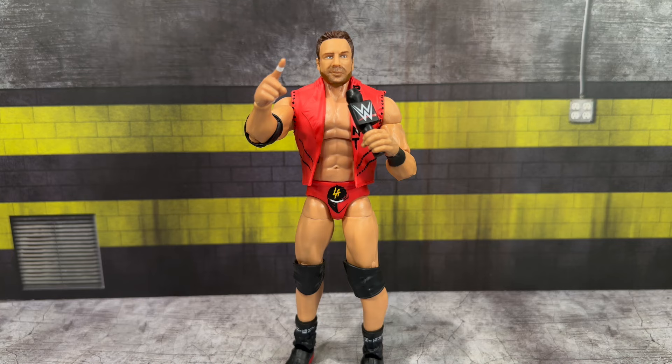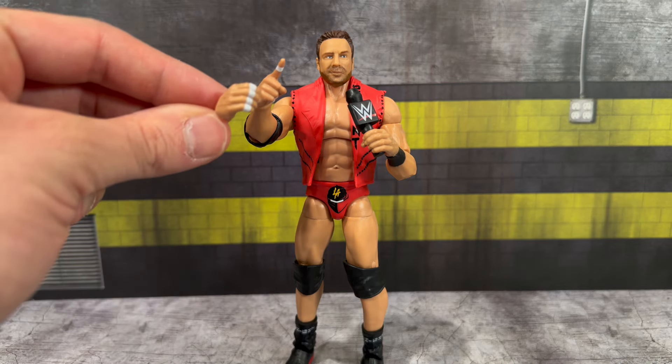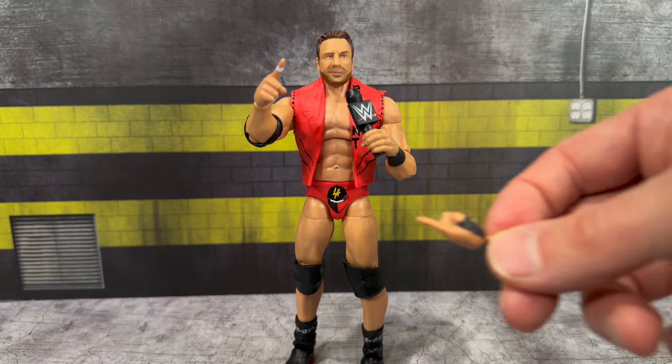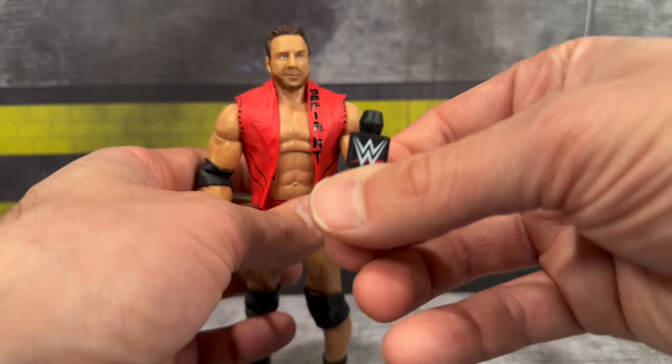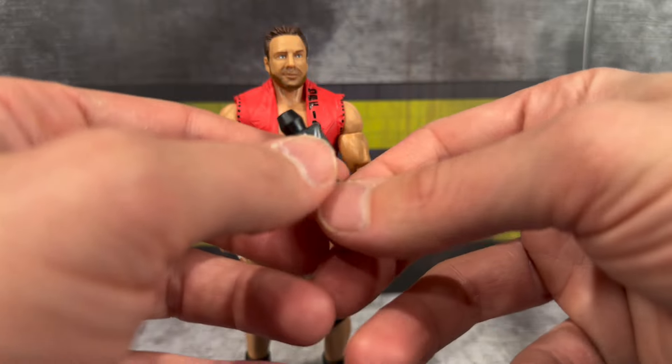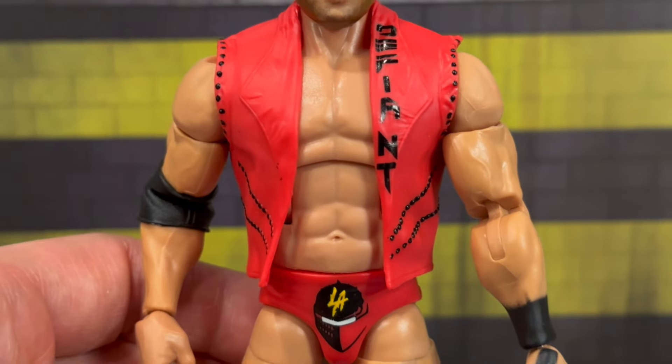Now let's take a look at the first Mattel Elite LA Knight - one I was excited for. Once those proto images dropped I was like, oh man, the proportions looked off and the head sculpt didn't look great. Now that we have him in hand, I definitely want to go in depth. Let's look at the accessories first: you get a set of interchangeable pointing fingers, and a set of interchangeable mic open holding hands with finger tape on them. He also comes with this beautiful WWE microphone - I like the new sculpt design where it's kind of angled with the WWE logo on all sides.